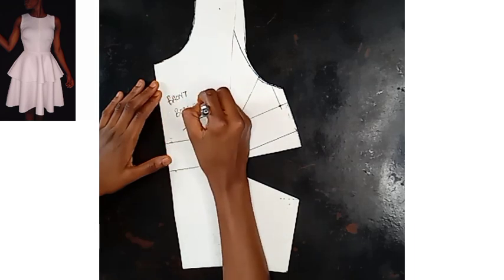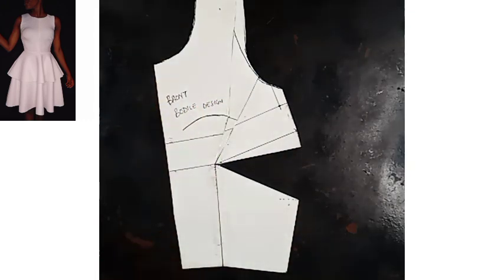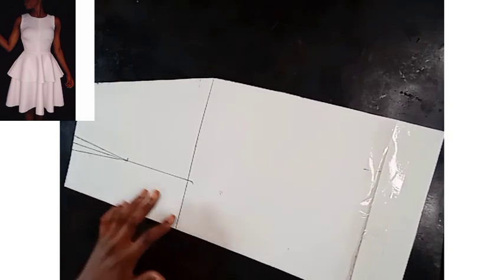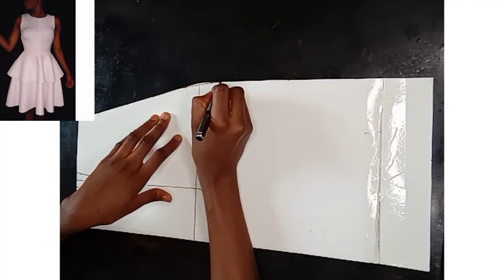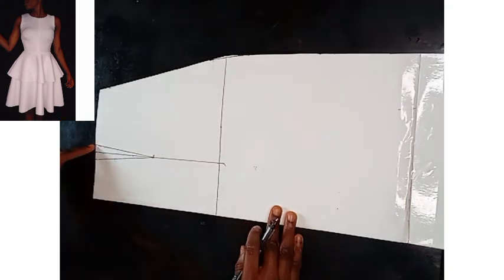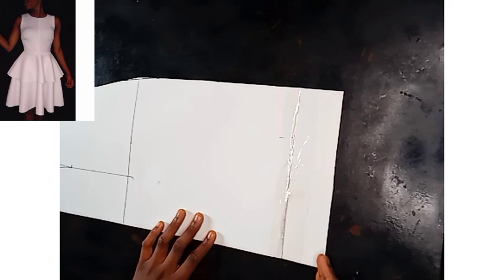I'm labeling it — front bodice design. Now let's head to the lower body, the flare. Whatever I do to the front is what I'll do to the back, so I'm just showing you the front pattern process.